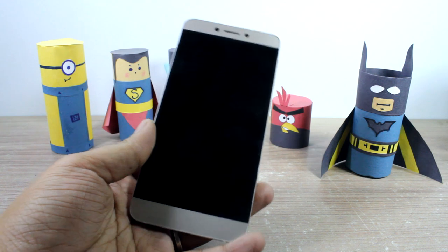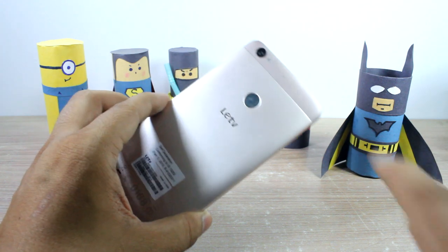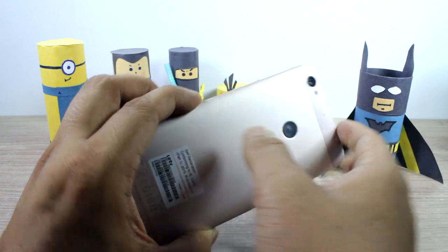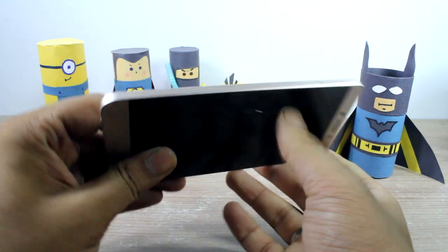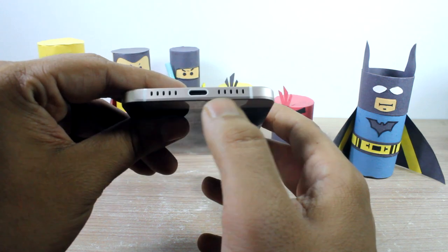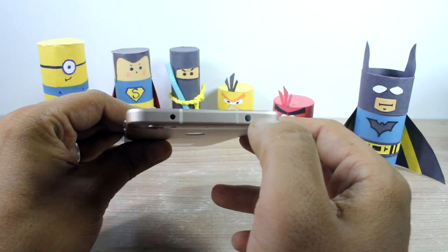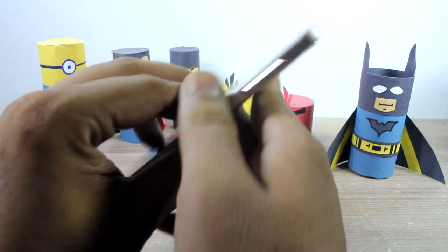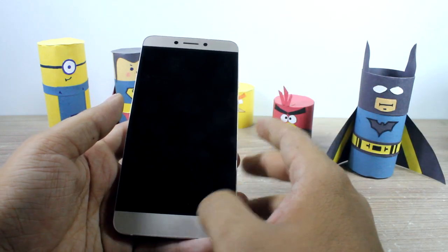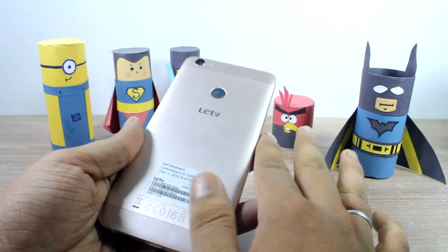Talking about the design, the La 1s Echo looks exactly like the La 1s. At the back you get a 13 megapixel camera with flash and a fingerprint sensor, with a secondary noise cancellation microphone. On the right you get a power button and volume rockers, and on the left you get the SIM card slot. At the bottom you have a USB Type-C port with a microphone and speaker grills. At the front, at the top, you have a 3.5mm audio jack with IR blaster, a 5 megapixel fixed focus camera, some sensors, and backlit capacitive touch keys.